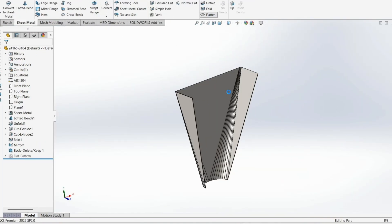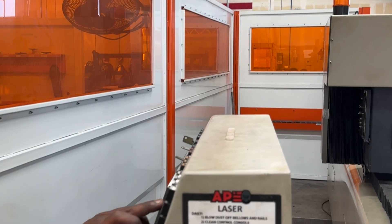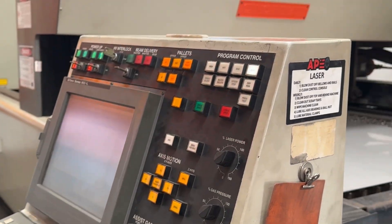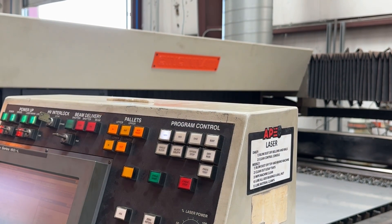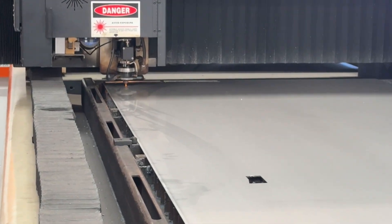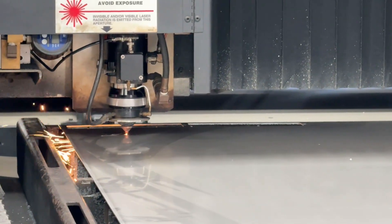Each part then gets flattened out so it can be laser cut, then bent back into shape later. Our laser cutter follows the designs with extreme accuracy — like five thousandths of an inch. That precision is critical because even a small error in one part will throw off the entire square-to-round transition.